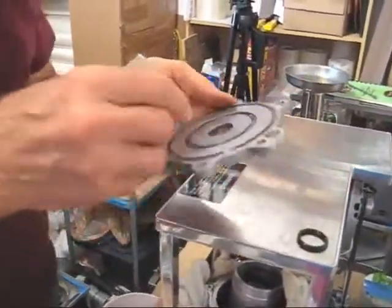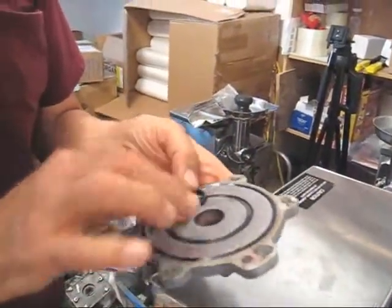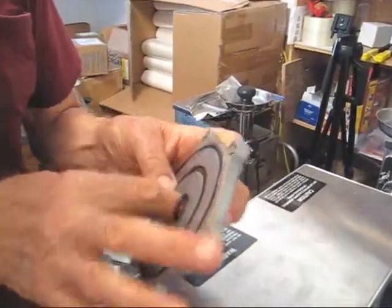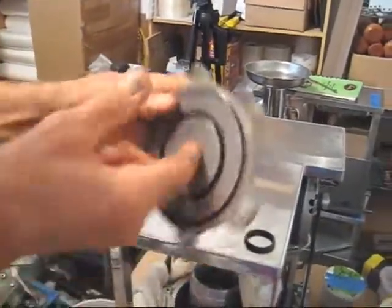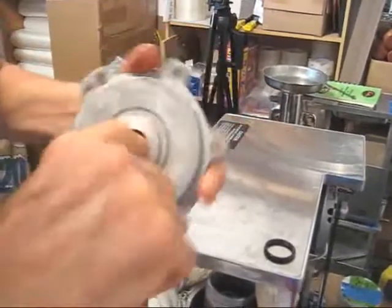Take the new one, and it's a good idea to put some oil around the O-ring. You'll have some on the top here, so you want to put some oil in. Then put it back in the top, in the groove of the top. Can you get a close-up of that? There's the new O-ring. Oil it.